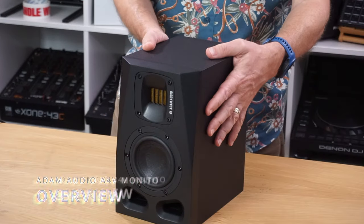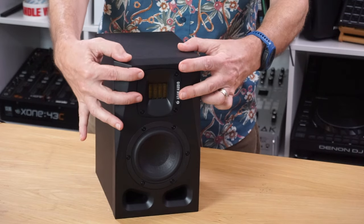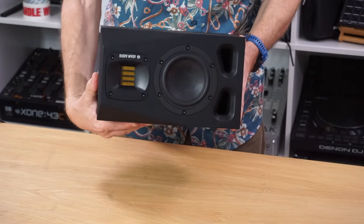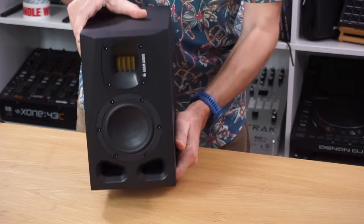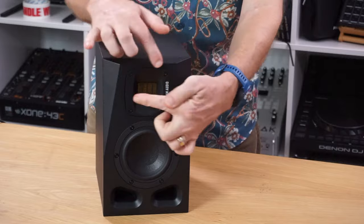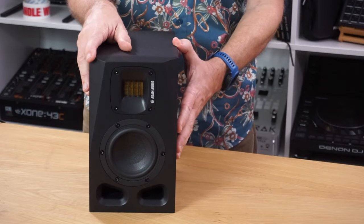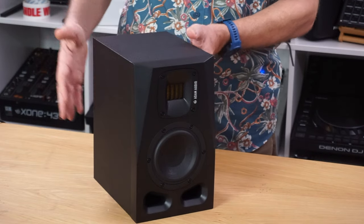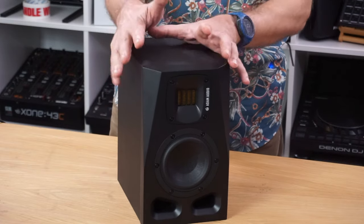This is the speaker itself. Before you say they've gone for some weird design decisions, this tweeter has been rotated by me because we have the speakers in a horizontal position in the studio. That's one of the nice things about this speaker — you can change the tweeter so that you can have them in the horizontal position with the dispersion still pushing the sound sideways rather than up and down. So don't think that this is how they're supplied.